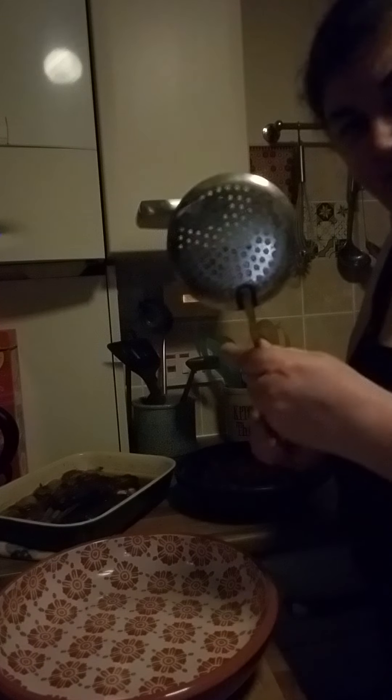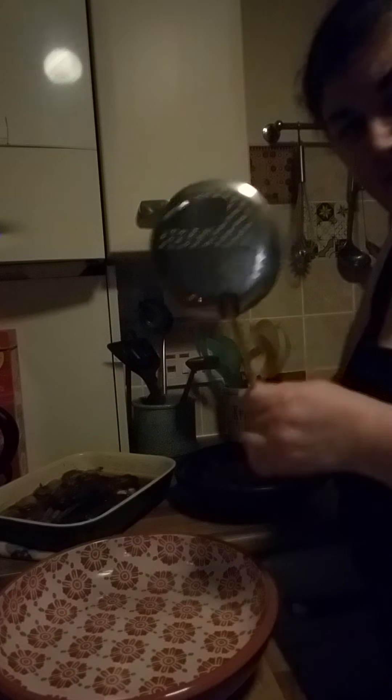I'll put that there and get something to serve it with. I'll use this one because it's got perforations in it so the oil goes through. Let's get a bit of the tajine — I'm not going to use it all, I can save some for another day.